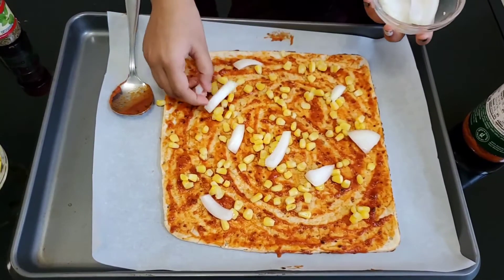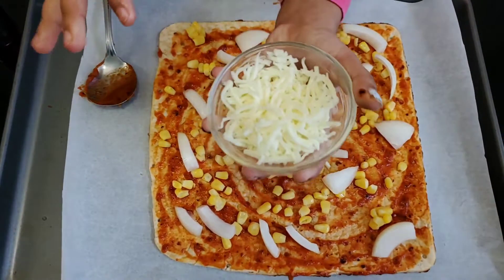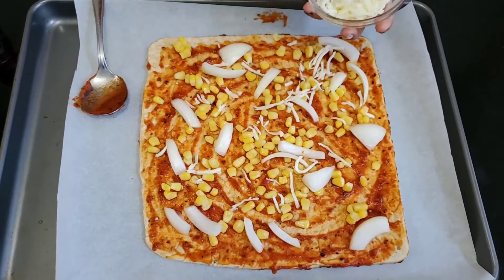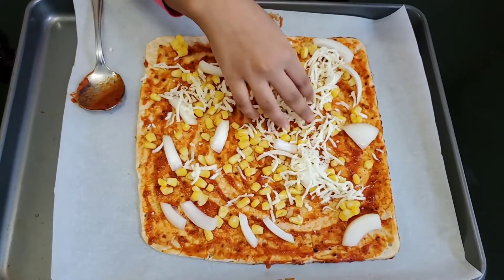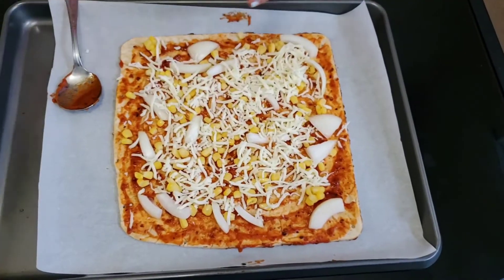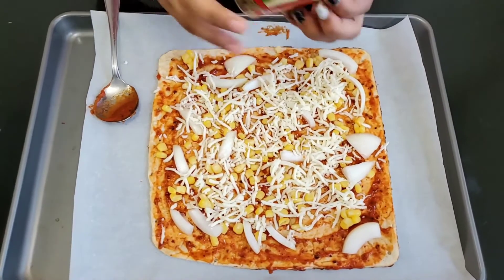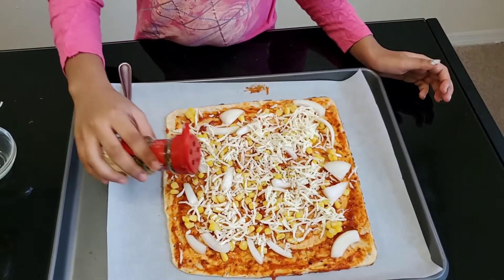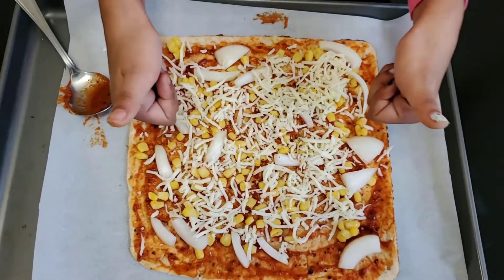I think that's good, now it's time for the cheese. Put it on top like that, spread it. I'm done with my cheese. Finally, you need to use the oregano leaves for the flavor. There you go, I'm done with the pizza.